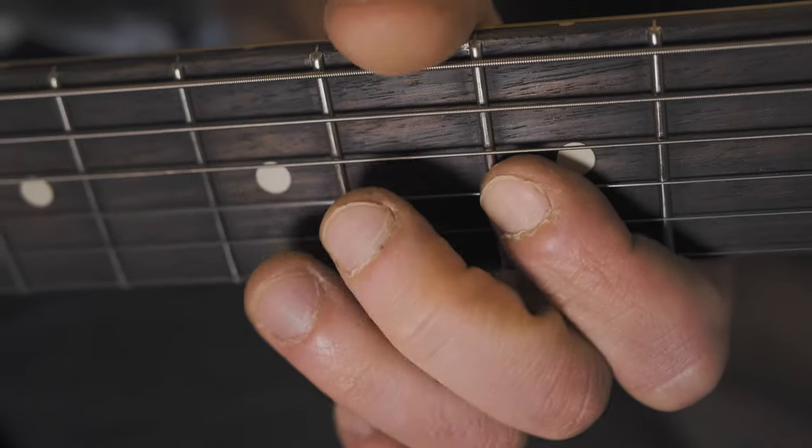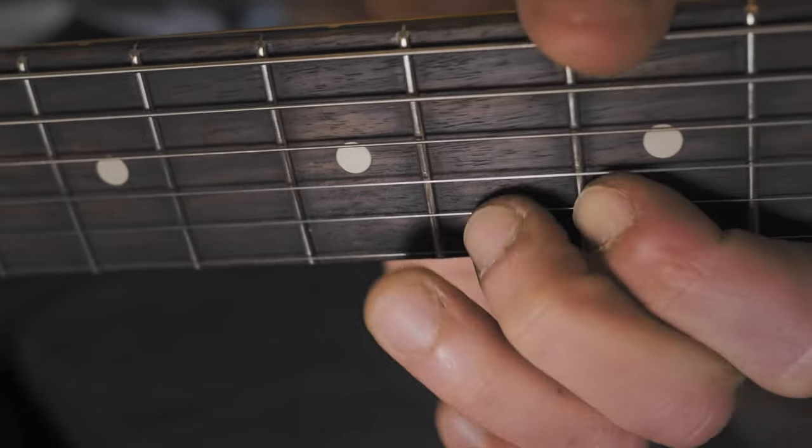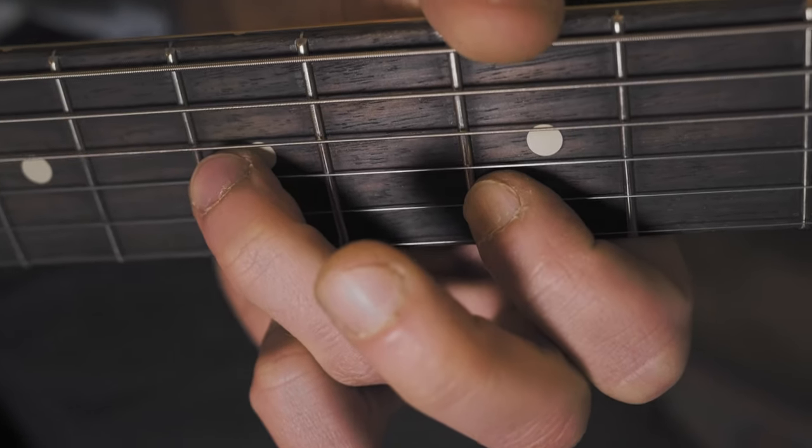As far as the lead section of that intro goes, your fretting hand should look like this. And so going on, your picking hand for this part.